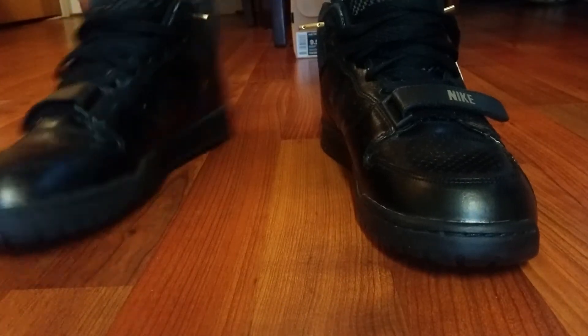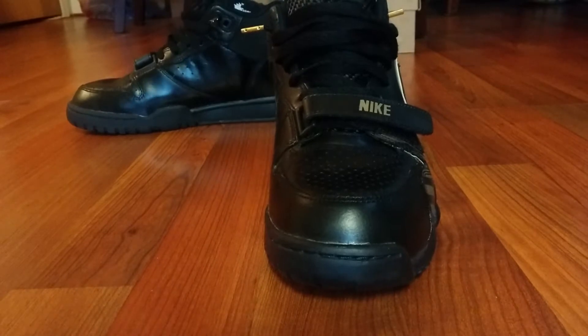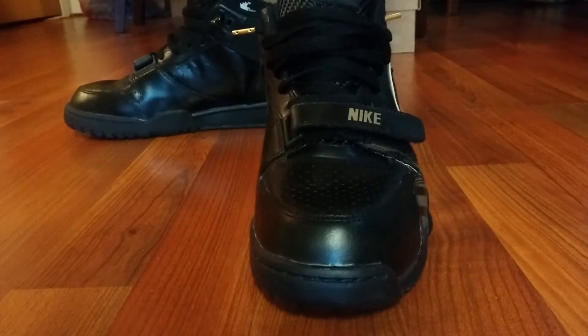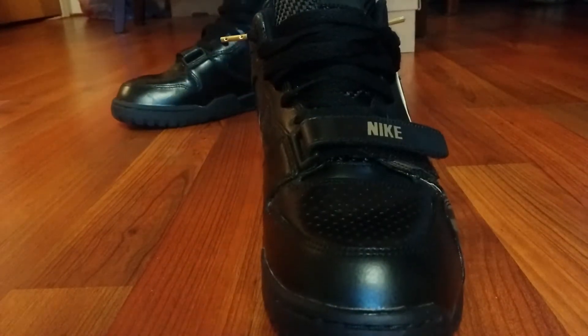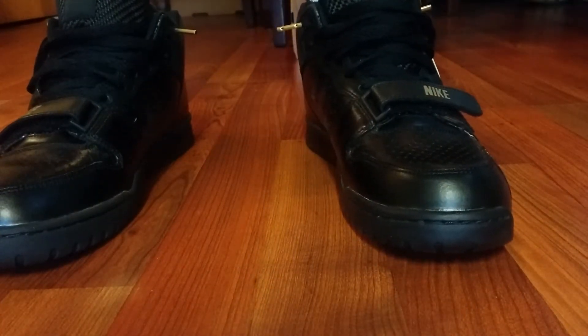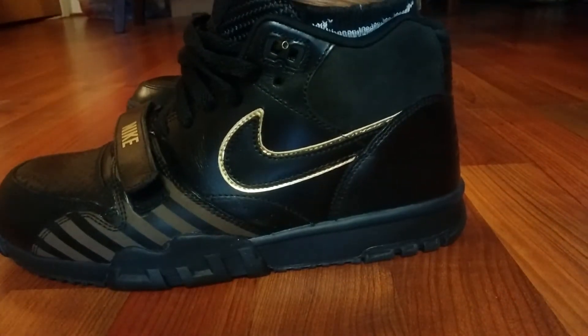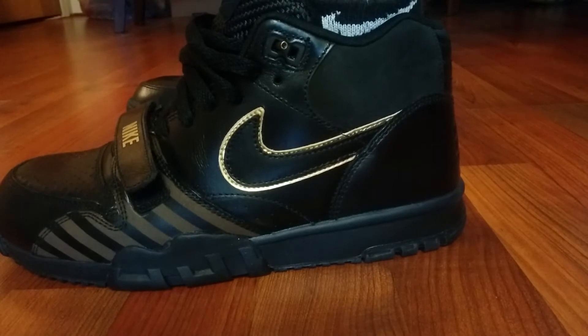This is P and we're back with another On Feet video. If you're new to the channel go ahead and subscribe so you can stay up to date with all my latest uploads. Today we're checking out the Nike Trainer Mid Premium in that black and gold colorway.